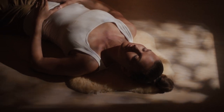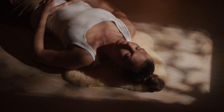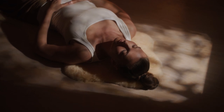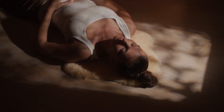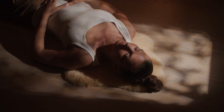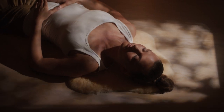Take a deep breath in and out. Notice the sensations in your body as you breathe.